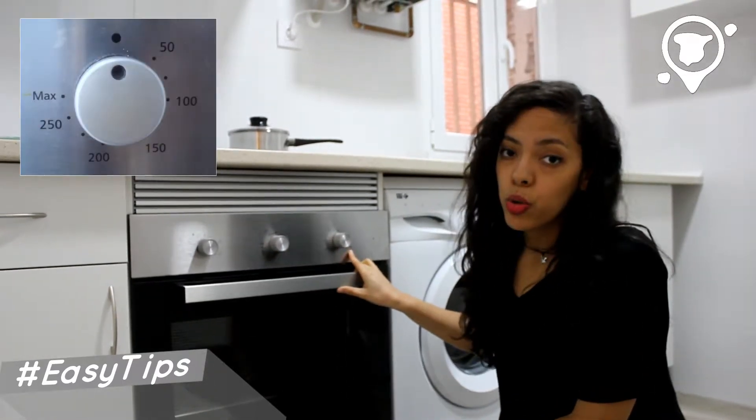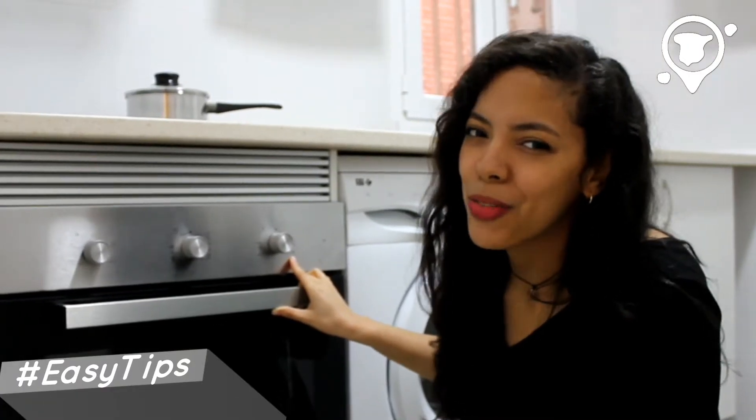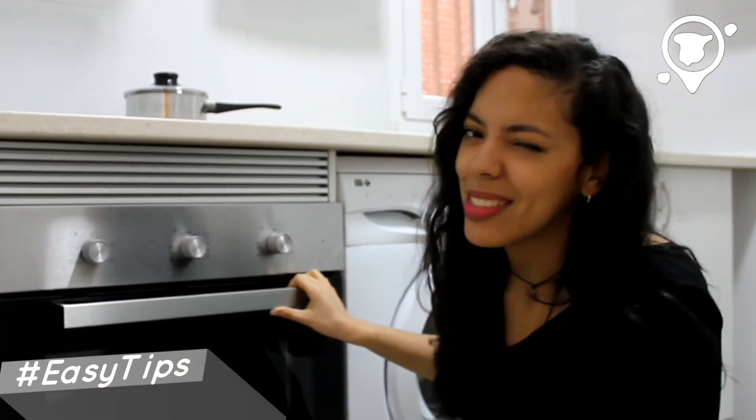And on the last one you have the control of the temperature, which is in degrees Celsius. Just in case you're looking for those in Fahrenheit, check the conversion rate just in case.